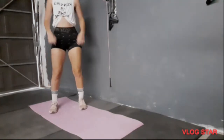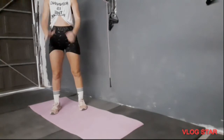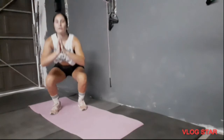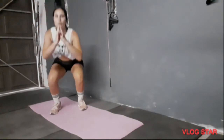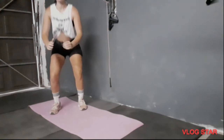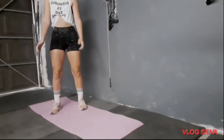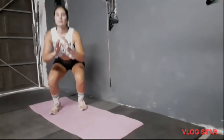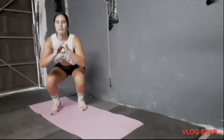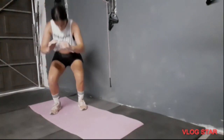Now we're going to go into straight squats — shoulder width apart, toes facing forward, also 15 reps. Push through your heels, not your toes. 1, 2, 3... 11, 12, 13, 14, 15.